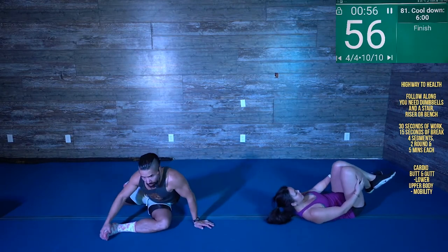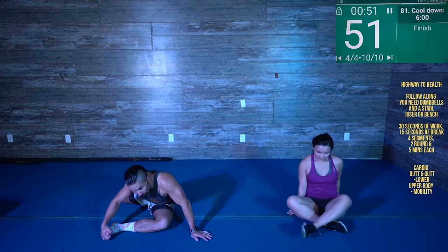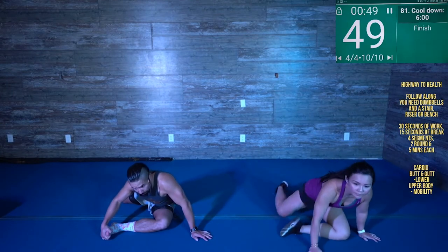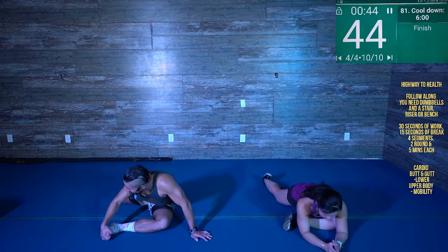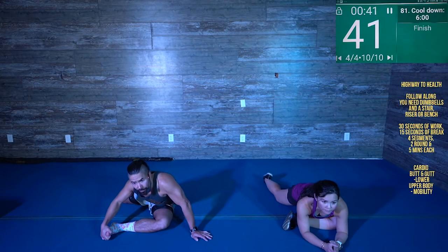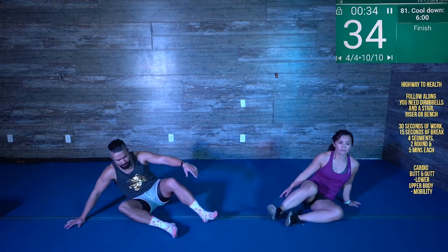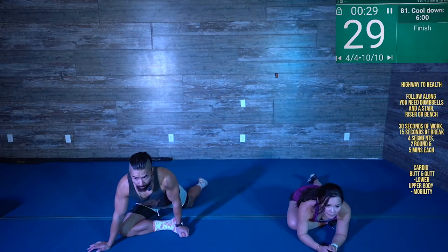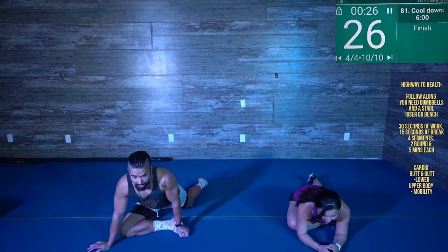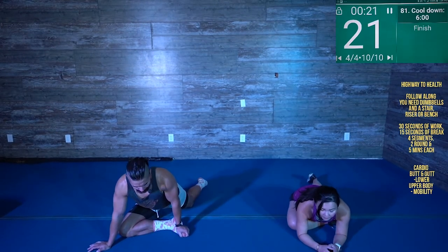Let's get our glute. We do a lot of booty work, so bring that hip down, sink it down. Switch it up. If you want to get a little bit more advanced, you can sit into that leg — bring that foot up as high as you possibly can and just sit down. We're going to go for five more seconds.